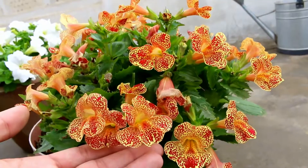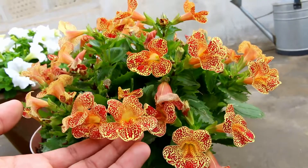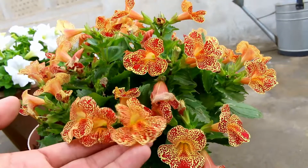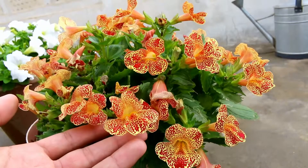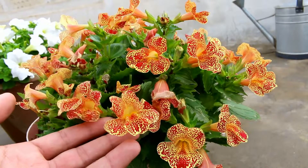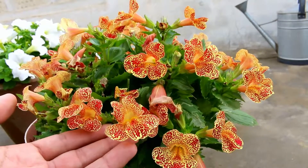So this was my Mimulus flower, commonly known as monkey flower, grown in a 10-inch pot. Hopefully we will talk in some other video. Till then, take care, bye bye.